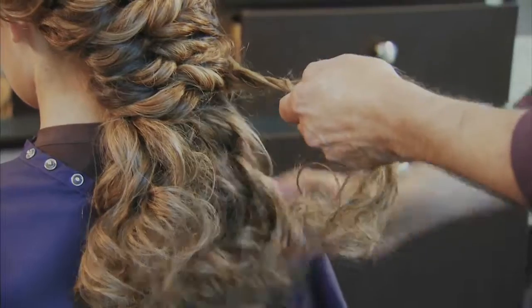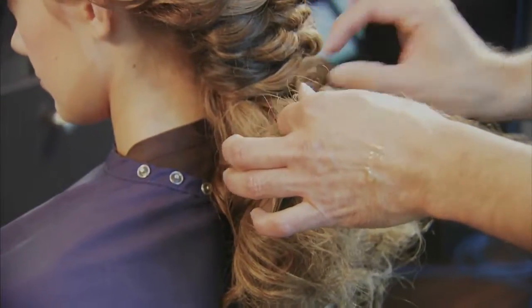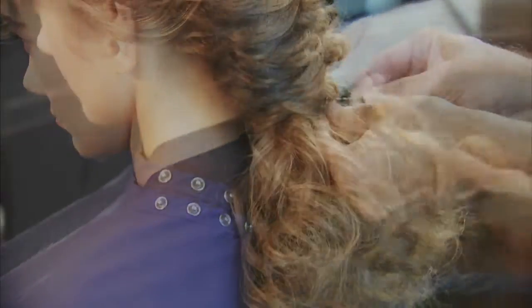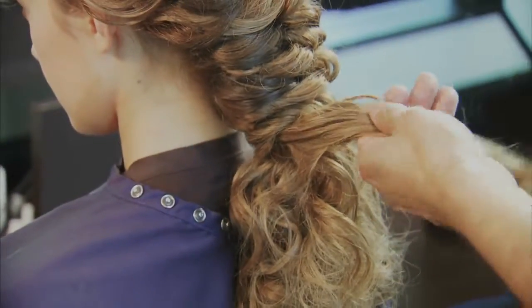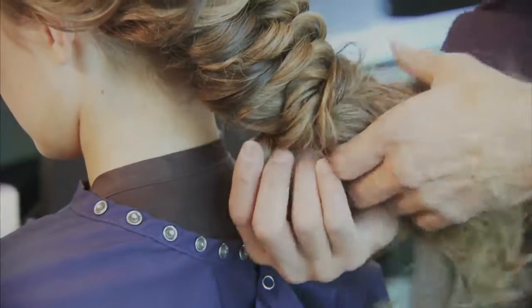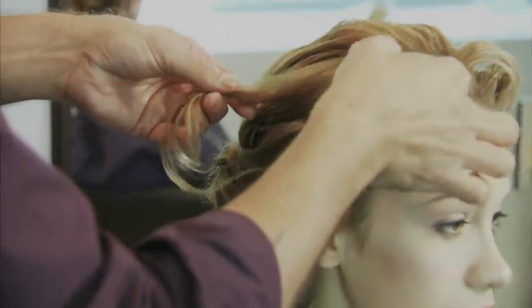After you've passed the nape area, you're going to take a section from one side, continue that twisting and ruching technique. But this time, you're going to wrap that hair underneath the remaining hair, and you're going to secure this on the same side that you initially took that twist from. You're going to continue this technique a couple of times, going as low as you want to go, making sure that you show off some of that curl in the finished style. On your final twist, make sure and secure this at the very back, and then start pulling apart to make sure that this style is lived in and fun.